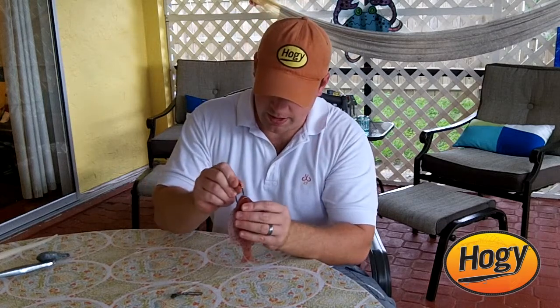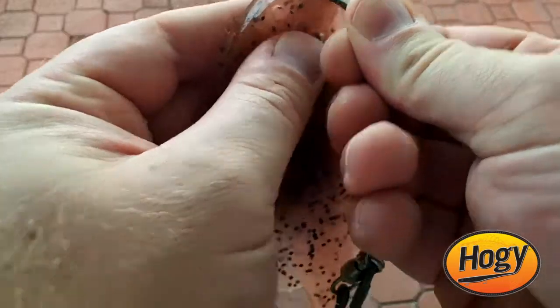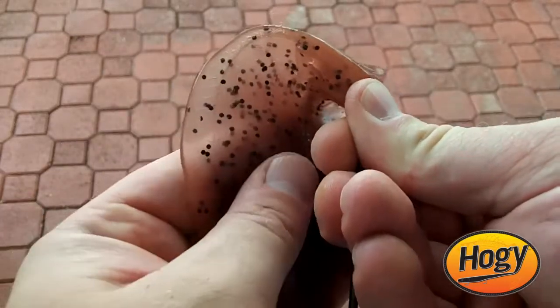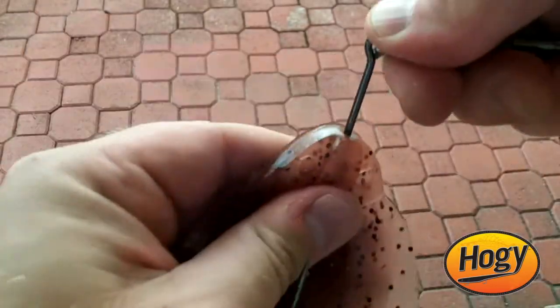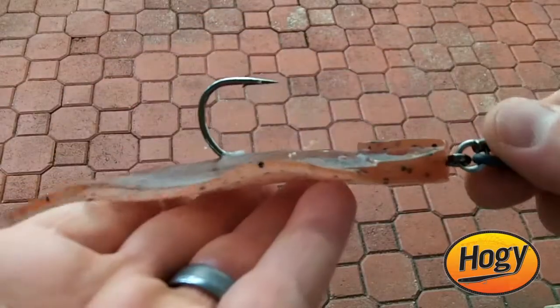So I'm going to rig this up — run it right down the nose, going straight. The hook's going to come out the top of the fish. That way it'll have a nice horizontal presentation. Slowly work it down. I'm kind of holding the hook with three fingers here. It does take a little bit of pushing to get it to come out.